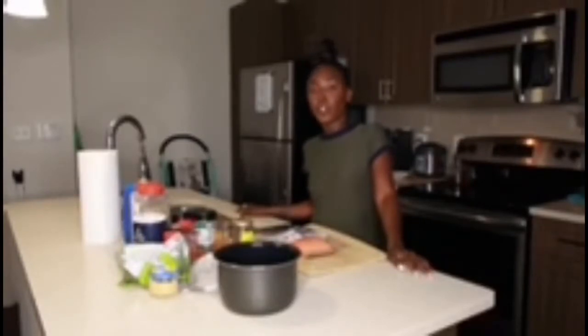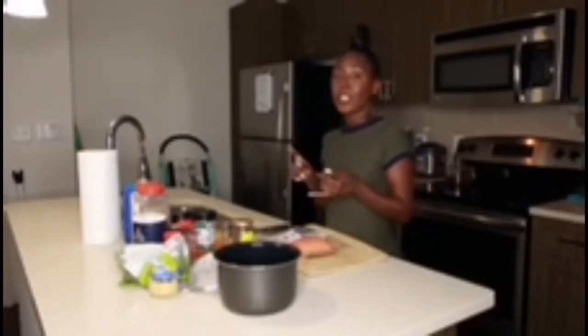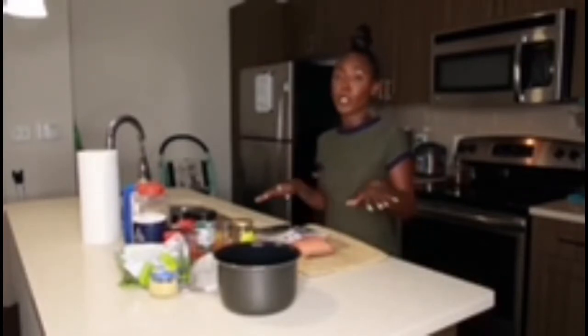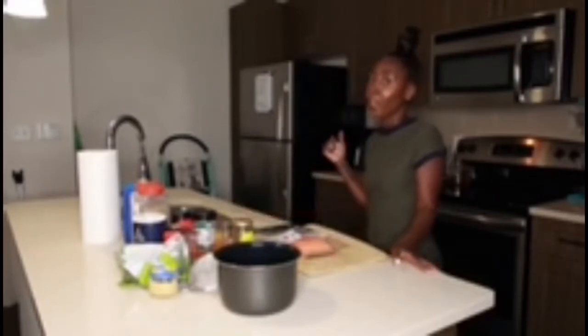What's up YouTube fam? It's your girl Olivia Simone back with another video. Today I'm going to go ahead and cook dinner. Let me tell you what's on the menu. Today we're having salmon two ways — one jerk, one Cajun — with some yellow rice and some green beans, and we're going to test out that air fryer and how it air fries salmon.